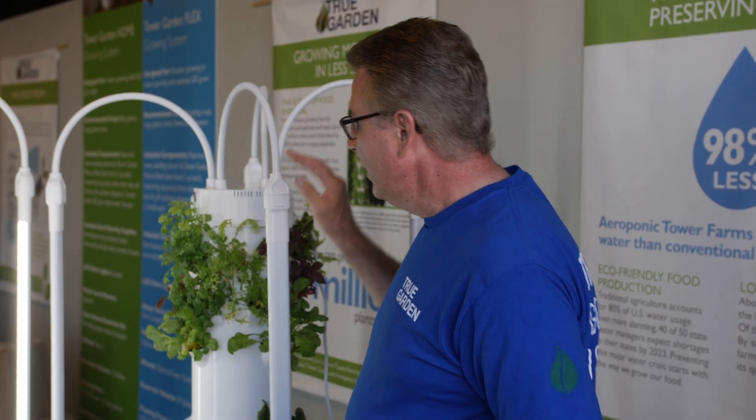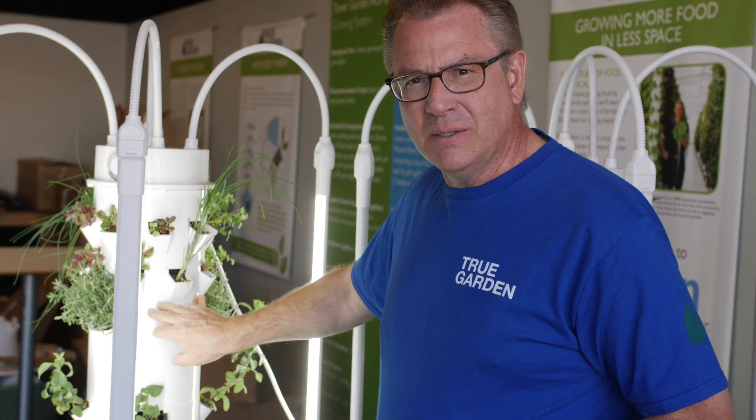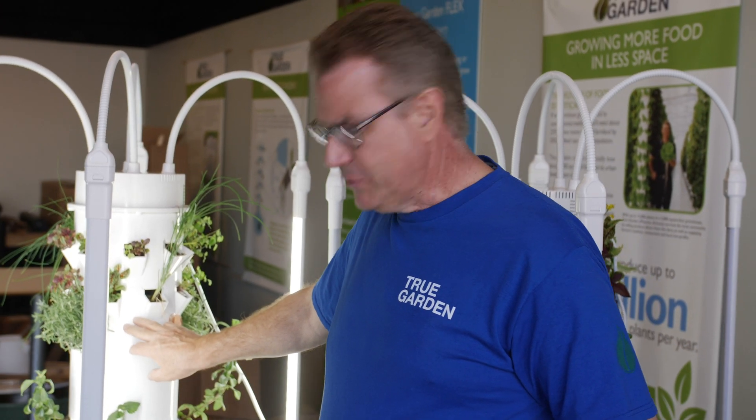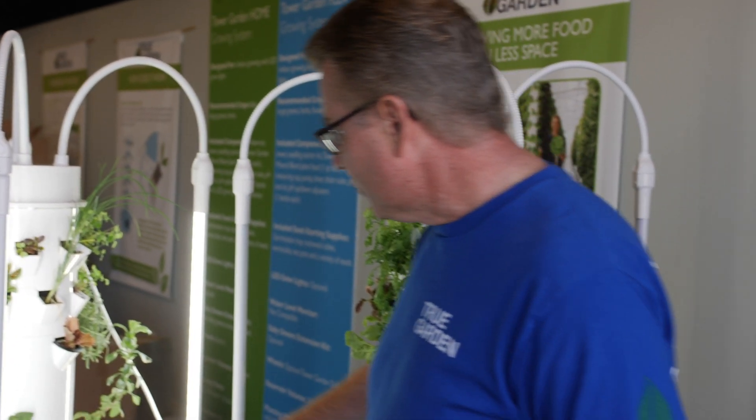People ask me all the time, why would I want to change the water? What happens as we're growing, if we're using water from the faucet — the city tap or well water — as our plants eat and take out the nutrients, we get a lot more dissolved solids, so things start building up. When you start getting buildup on your tower, that white clear stuff, that's because of dissolved solids. Or you look into the water and it looks like there's things in your water — then it's time to dump the water out of your tower reservoir.